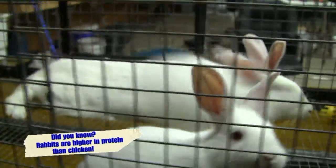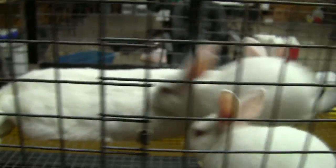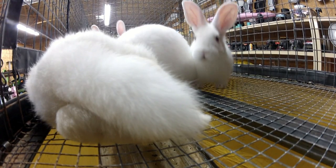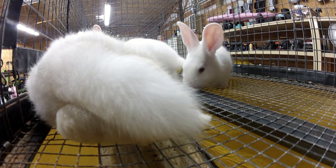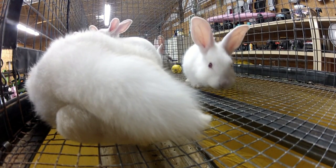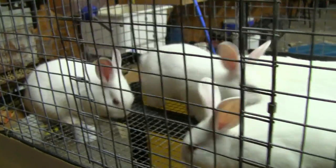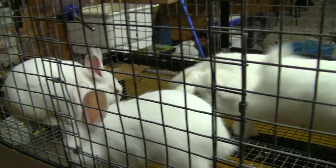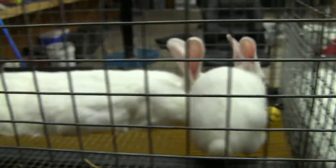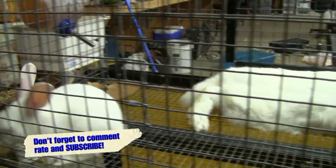So I had to take the drastic measure and move them into the shop. This other mama here is Lady — she originally had seven I believe, but there were some extenuating circumstances. Number one, we forgot to put baby saver wire on the cage, and then of course she lost a couple to heat, and one got hung in the cage. But that's pretty much it for the indoor rabbits.